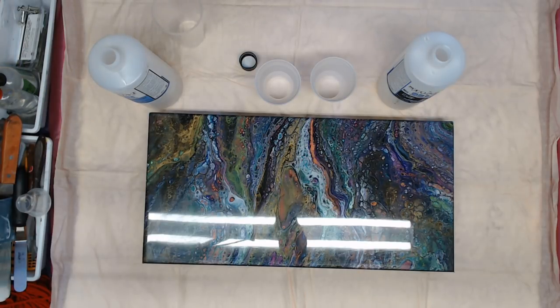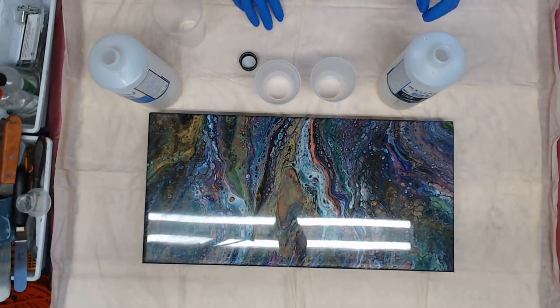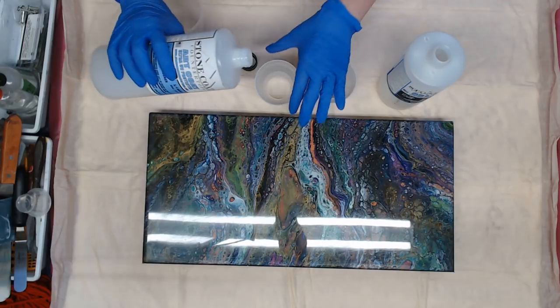Hey everyone! I'm going to do a flood coat on a painting that already had one coat on it. It's already sanded and cleaned with alcohol and it's ready for a flood coat. So I'm going to go ahead and mix up my resin.